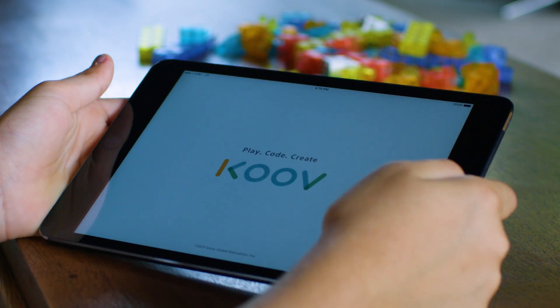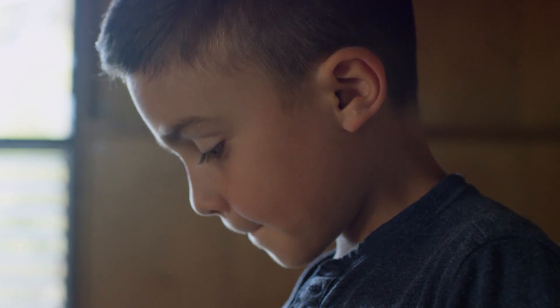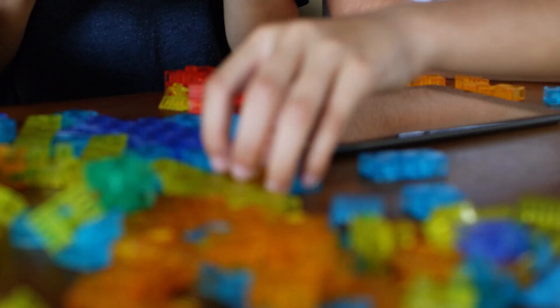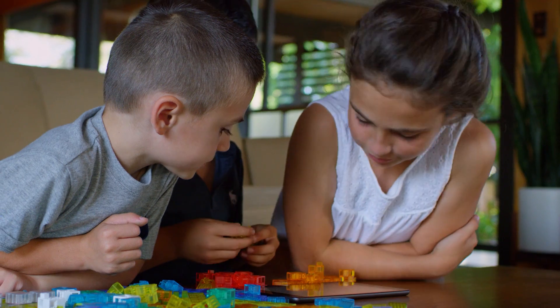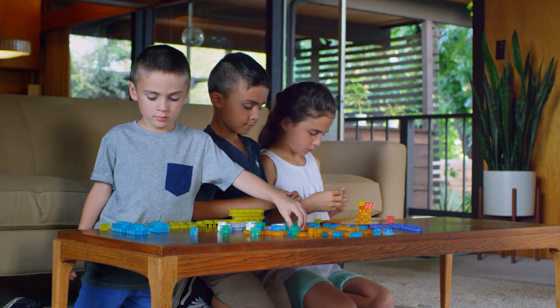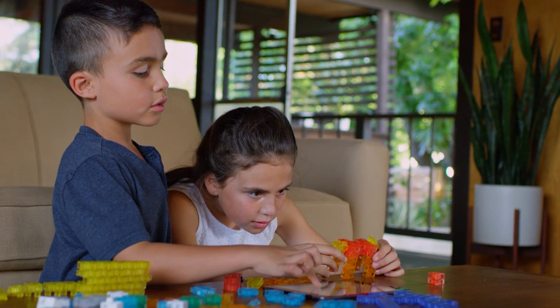We see KUV as being the connected coding and robotics kit for the next generation of innovators. We see it as a way of allowing kids to play and explore with blocks to see what they can build.